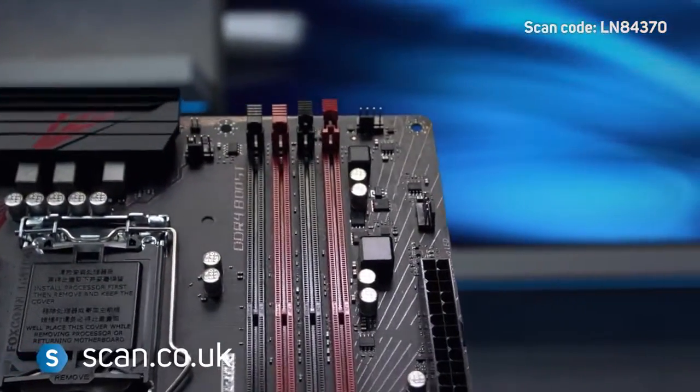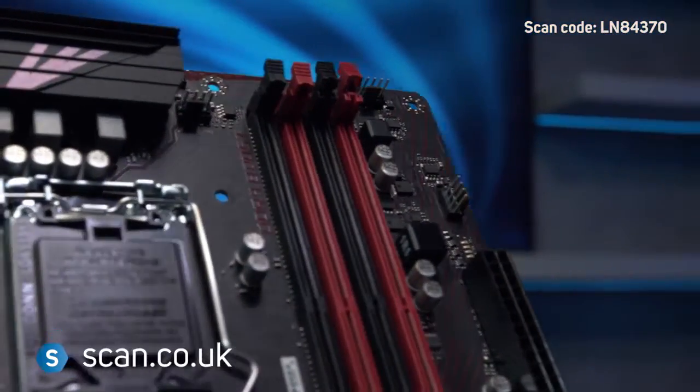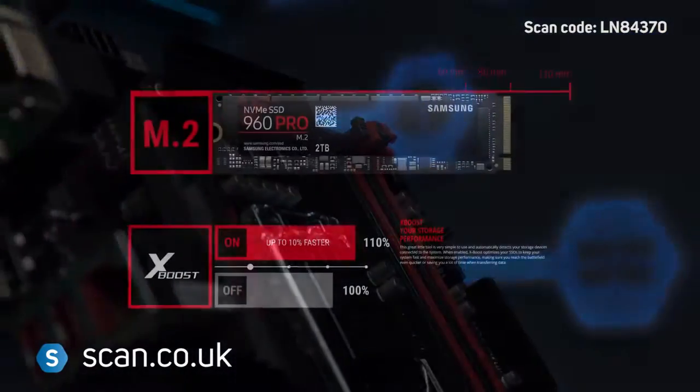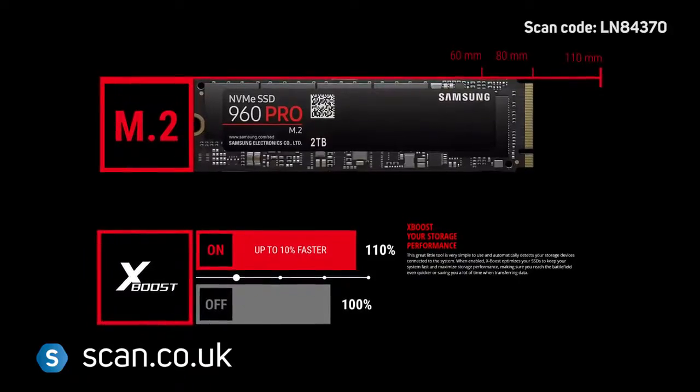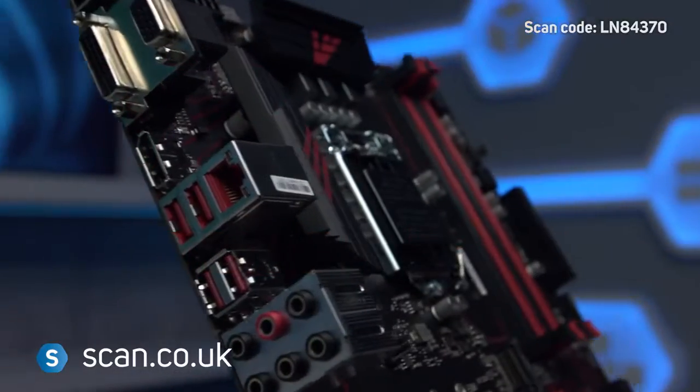It supports up to 64 gigabytes of DDR4 memory, up to 4000 plus megahertz. There's one M.2 slot, supporting up to 32 gigabits per second transfer speeds for fast loading and boot-up.